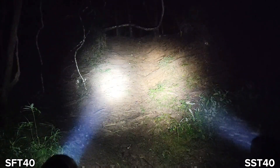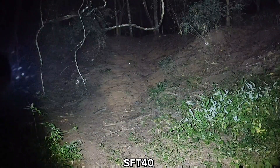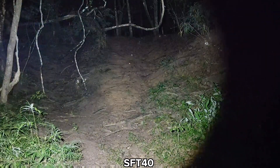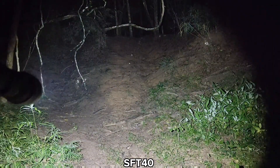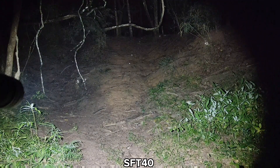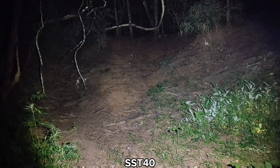This is the SST-40 — you can see the difference. Now zoom out the SFT-40 — wow, very bright! And the SST-40 for comparison.